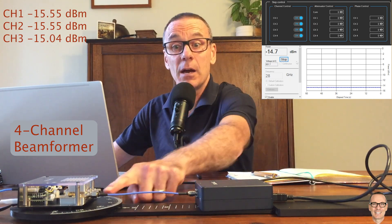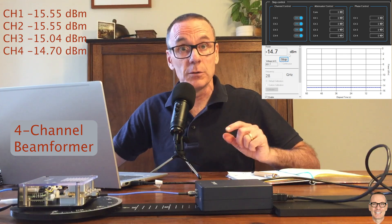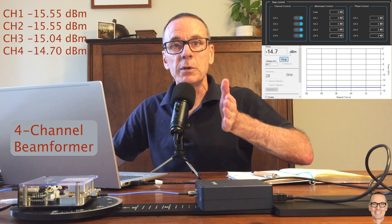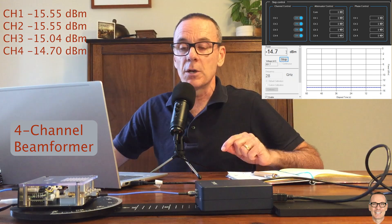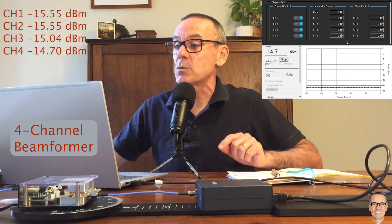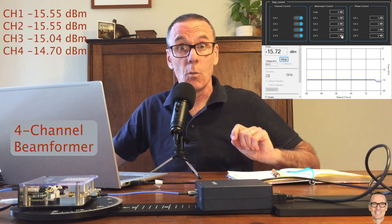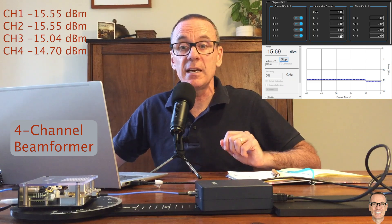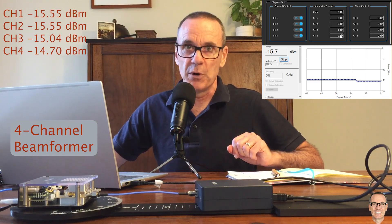With it connected to port 4, the gain is minus 14.7 — a stronger signal than the other channels. When designing a beamformer in simulation, we always assume equal power out of each channel for equal gain settings, but that's not the case with actual hardware. In this case we'd need to attenuate channel 4 by 1 dB and channel 3 by half a dB. Once we set those corrections, all signals come out with equal power — that's the amplitude calibration.